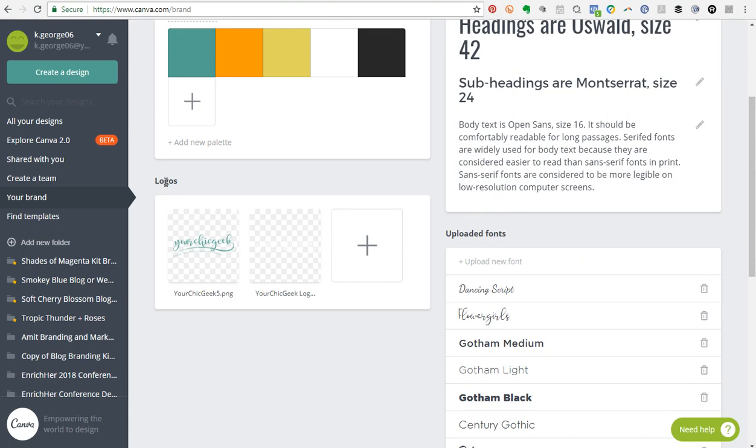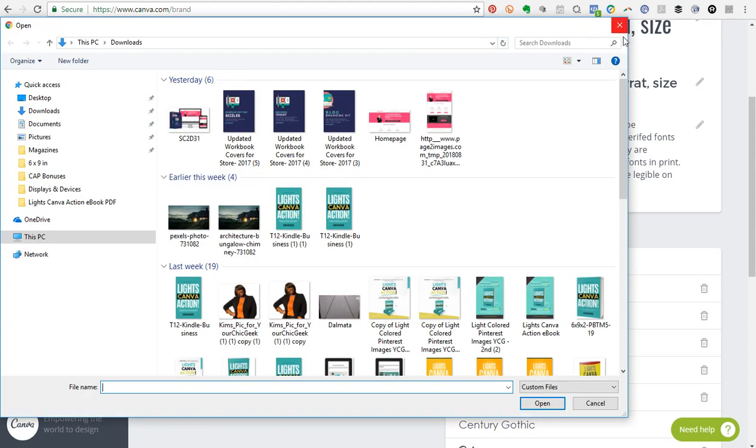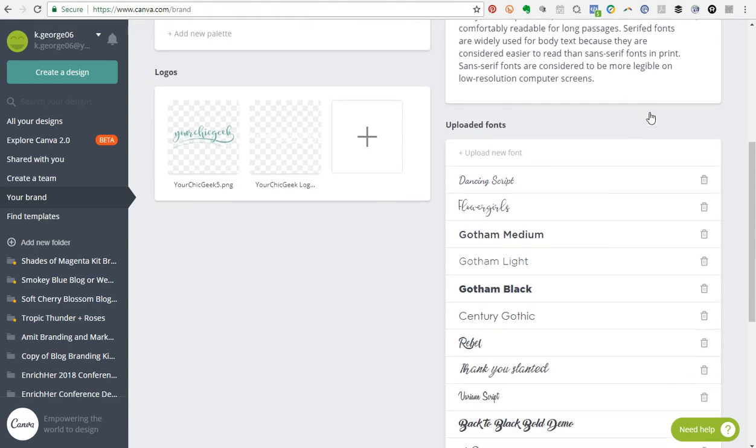Another section in the Canva for Work brand kit is the logos section. Maybe you have several logo designs — a main logo, a sub-mark, and other variations — that you want to apply to your designs to brand things cohesively. This is where you would upload all of your logo designs.